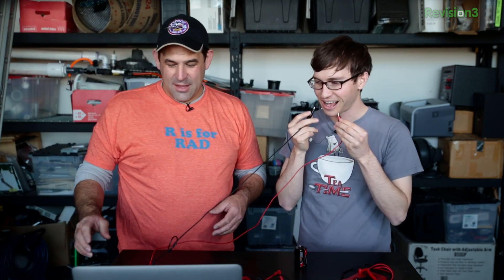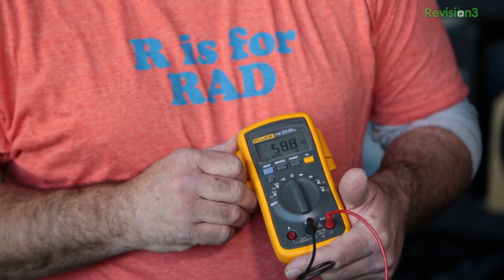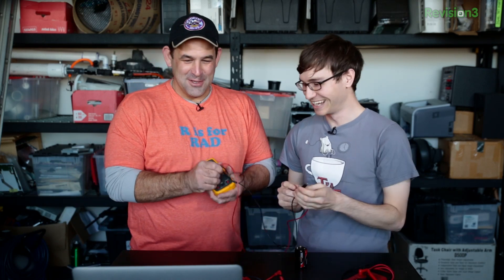We could do fun things — like measure how much resistance Michael generates. My tongue is like 50 ohms.